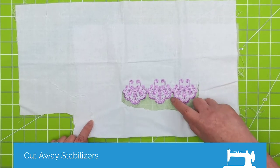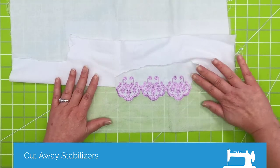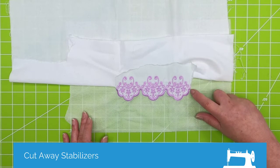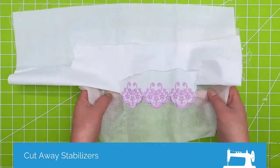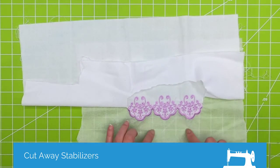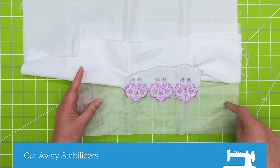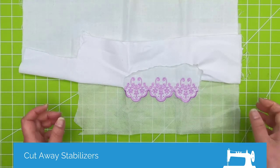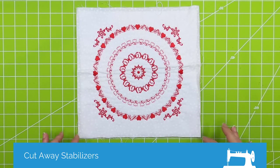You can see it's been trimmed close here. Once you do all your sections, just trim all this away. You can carefully trim around here, or you can use a stencil cutter or a wood burning tool to carefully trim that out, and then you have a nice border design. You can also make patches this way — just hoop up multiple layers. I usually like to use about three layers of the no-show or poly mesh, stitch your patch, trim really close, and use a lighter around the edge to seal it up. It works really well for patches.